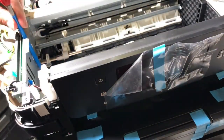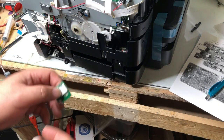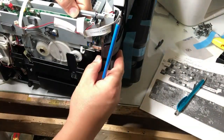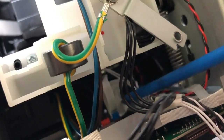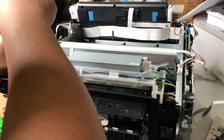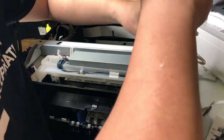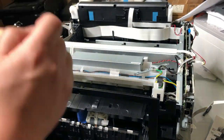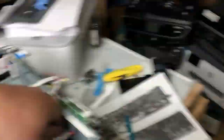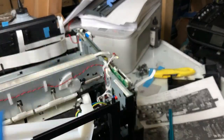There are about two screws there but you only need to remove one — just remove all of them for security and don't forget to put them back. There's a deep one that's really hard to get. You'll need to take off the power supply. Once the power supply is removed, there's tape on the base — remove the tape and you'll see another screw.